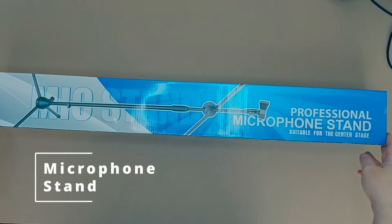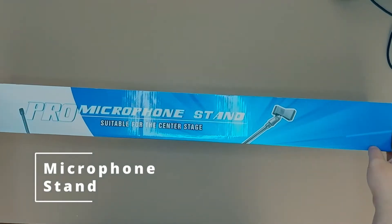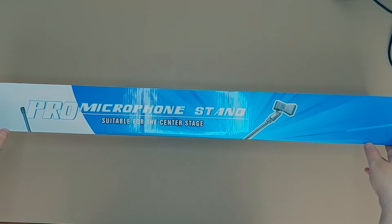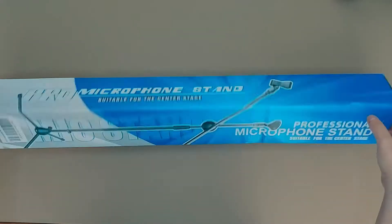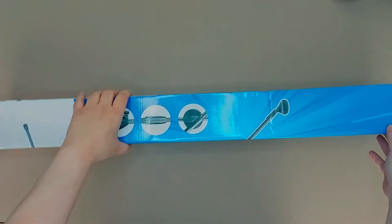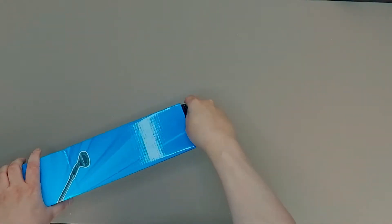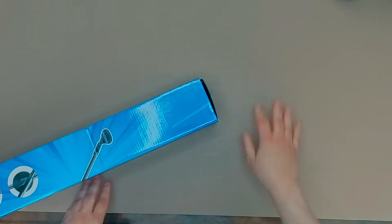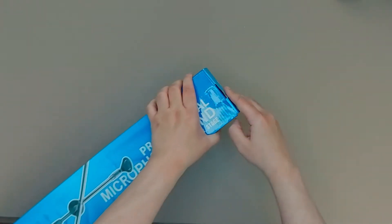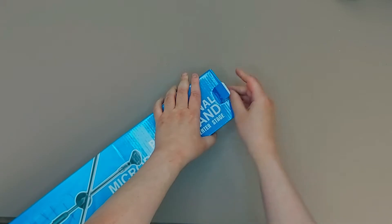Today I'm going to unbox this microphone stand. It's a low-budget microphone stand which I got for less than $20. I saw such microphone stands being unboxed on YouTube and they got very good reviews for the price range, so I decided to buy one to try it myself.